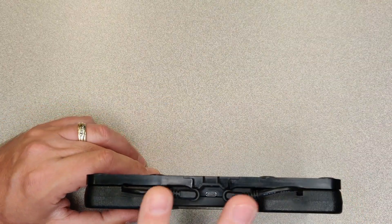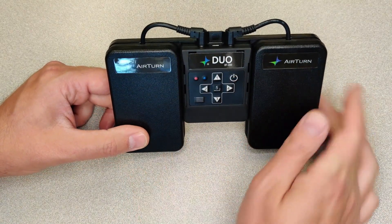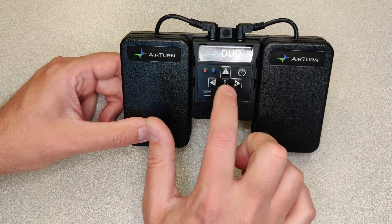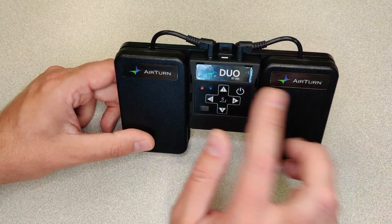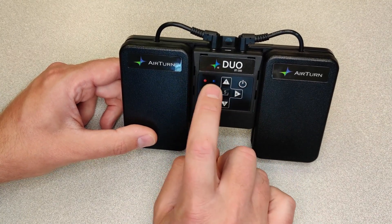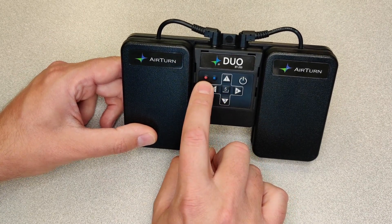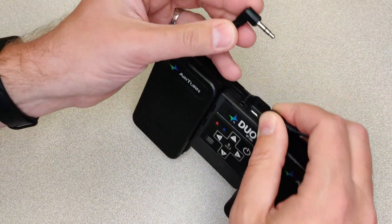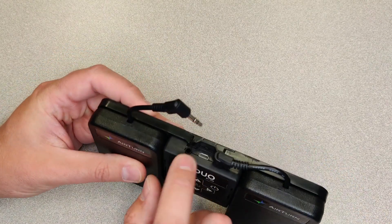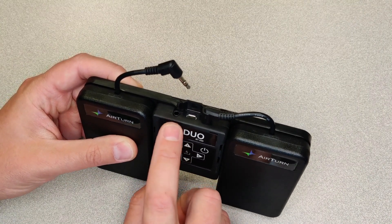One thing that came to mind was these two little inputs on the top — what they do is turn these into switches. On the front we have one, two, three, four, and five. So really this thing is a five-button switch with an on/off, a mode selector, a blue indicator for Bluetooth showing whether it's synced or not, and a power light that blinks. When we unplug the foot pedals, we see they're like a stereo plug, meaning each port has two different poles to it — literally two different switches you could have in each port.